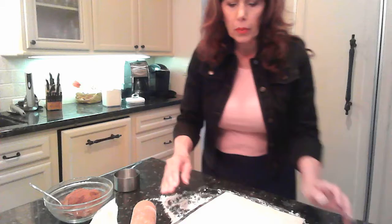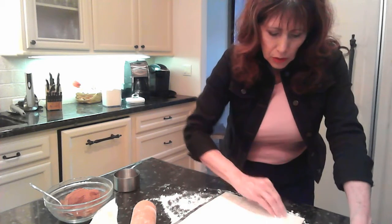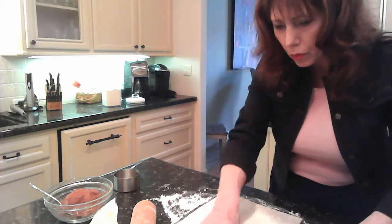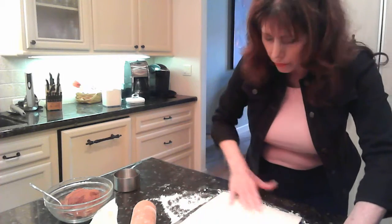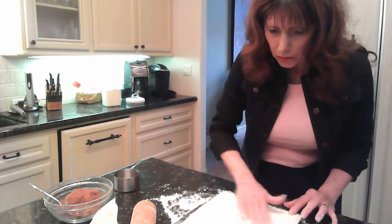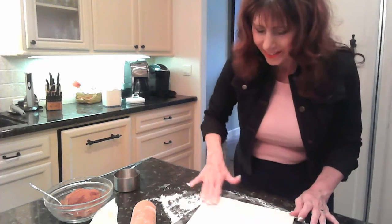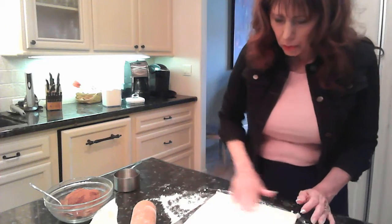Next I'm going to spread some room temperature butter — it's very soft — over the dough. You could melt it and brush it on, but this just works and it's easier and faster this way. Of course it has to be at room temperature. That's probably about a tablespoon and a half, two tablespoons of butter. You can never have too much. Okay, maybe a little more right over here. Nice and moist.